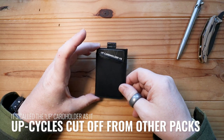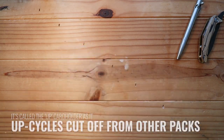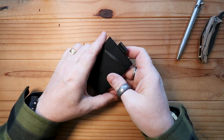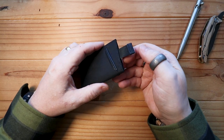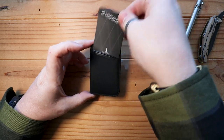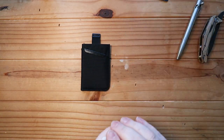On the front here, I'm not sure whether this is real leather — it kind of smells like real leather — so you've got a little accent there on the front, a second accent on the back, and then there is a pull tab with some really nice webbing on that pull tab as well.